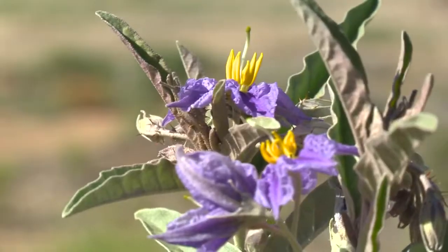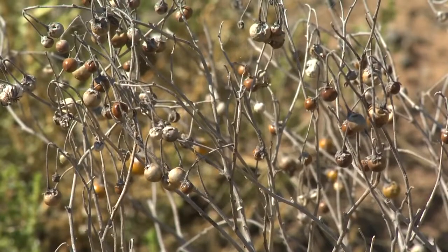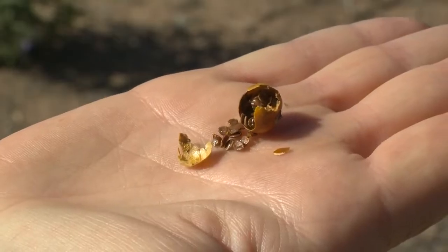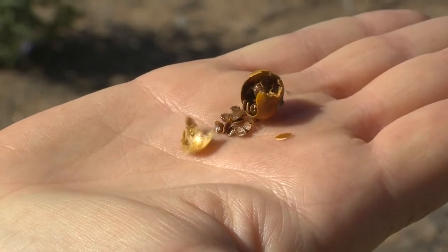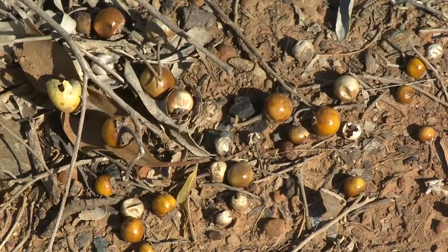The flower will turn into a berry. A mature berry will be a yellow-orange colour and can produce up to 200 seeds per berry. Each plant can then produce up to about 60 berries. You can see how this plant can produce thousands of viable seeds in one season.